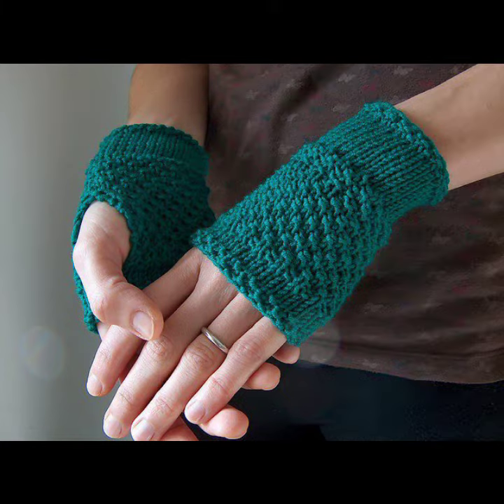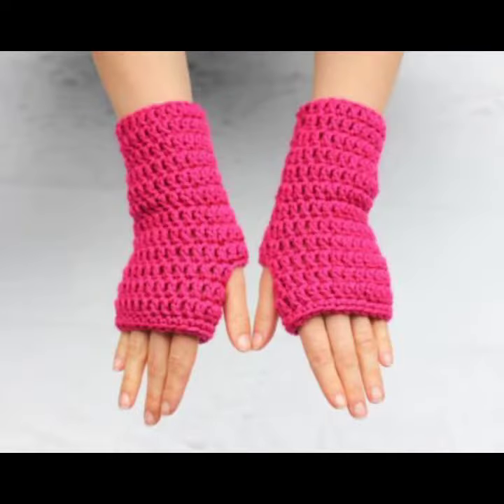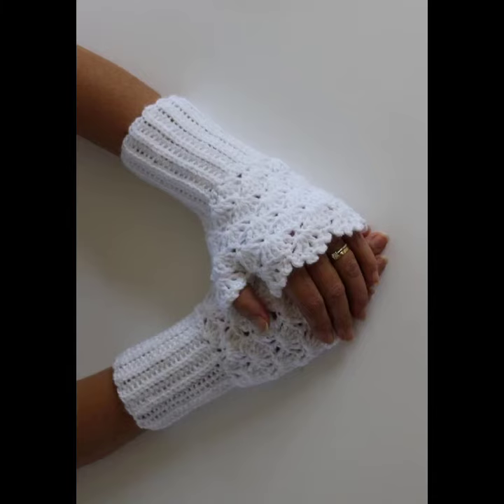In this video I will show you the classic and unique collection of simple, latest, modern, and unique solid collection of crochet knitting gloves. They look very precious. I hope you like all this classic collection of crochet knitting glove ideas in this video.